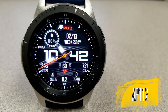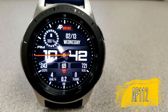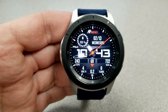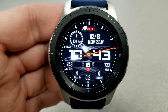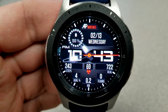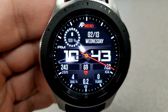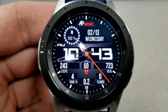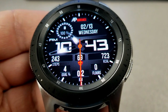The other face I want to show you is the AP-112 model. This is also a hybrid face, although you can see that the design and layout is quite different from the previous one. It comes with a different textured background and the display features have all been slotted into various panels of that background. For example, you have your step count, heart rate, and calories burnt shown directly underneath the digital time. And then along the bottom of the face, you have your steps goal progress, your distance moved, as well as your floors climbed.